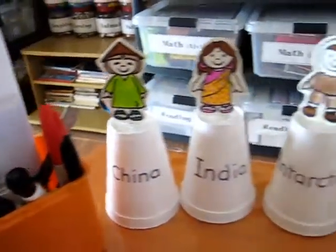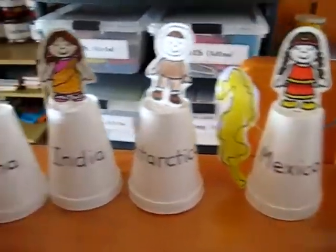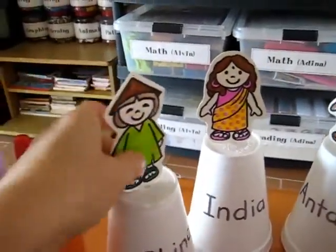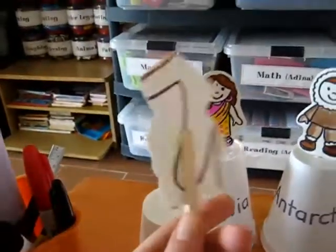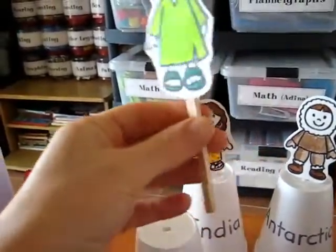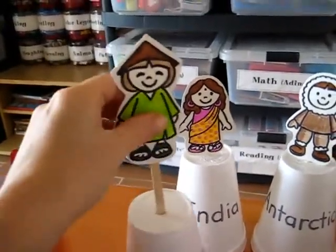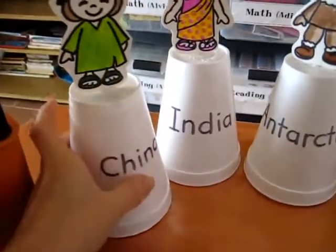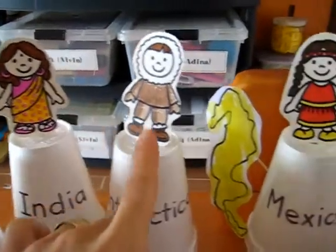Here's a little geography class that we do together with my little preschooler and toddler. What we did is we just drew some little people on cardboard and colored them, then glued them onto little sticks — lollipop sticks or other types of sticks. We poked them into a little paper cup or styrofoam cup, and then we wrote some of the countries that these little kids are from.